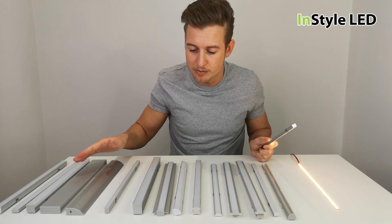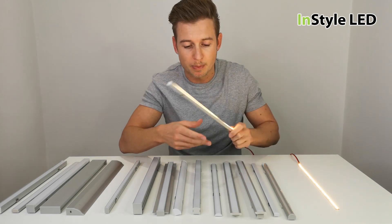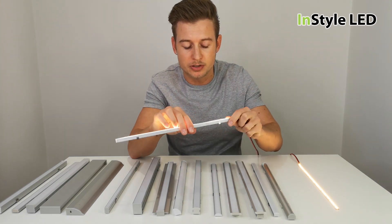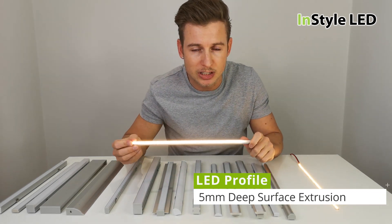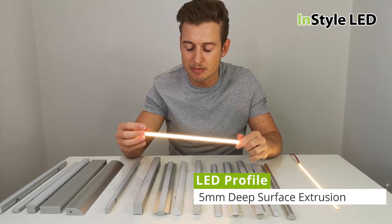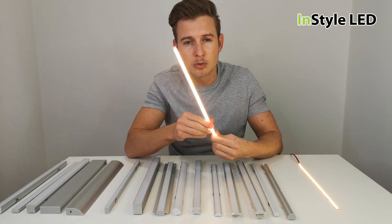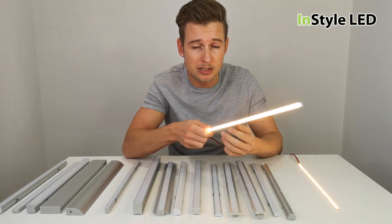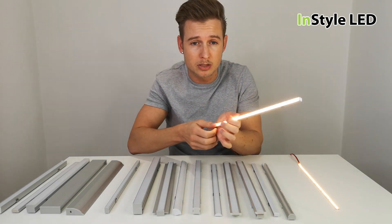This is a very shallow, very thin extrusion. It fits our five millimeter LED strip and gives a complete beam of light. It is ideal for installation in very small places — it can even be installed in between tiles because it is only about six or seven millimeters wide.